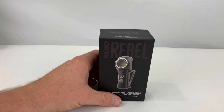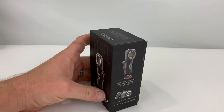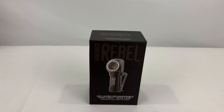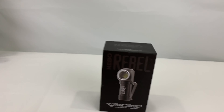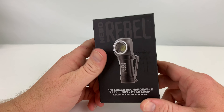Alright guys, what is up? Review that back here again with another review. This time we are doing the Nebo Rebel. Just picked this thing up this afternoon actually. It is a little smaller version of its big brother, the Big Larry Pro over there. Which I need to do a follow up review on that. Looking at a 600 lumen LED task light slash headlight.